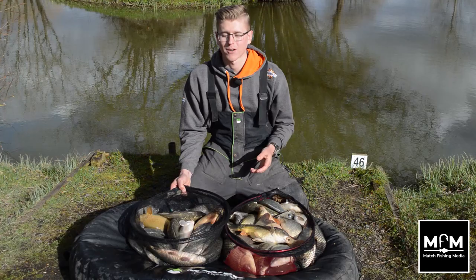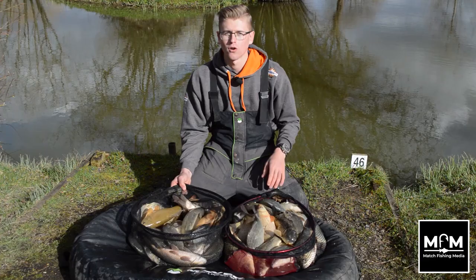Everything's been on maggot shallow. We've caught everything from moving our rigs about, changing depths, changing shotting patterns. Had to be very active today — it just shows that that pays off at this time of year.